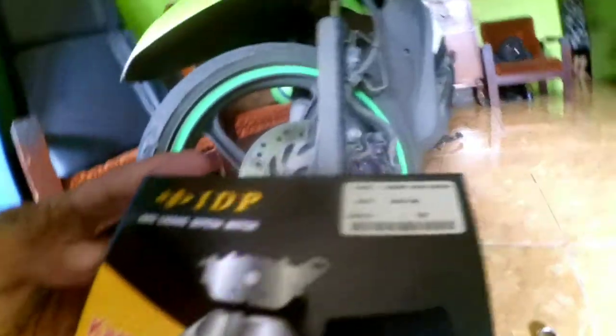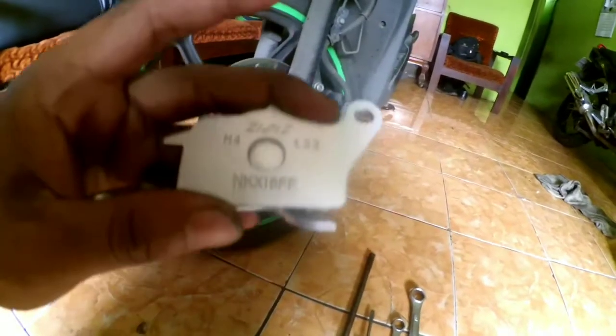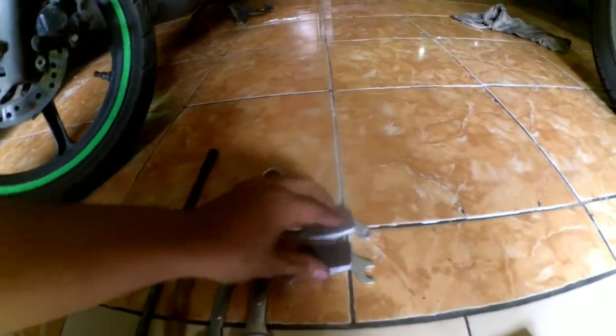Untuk kampasnya, saya pakai yang biasa ya guys, sama dengan Vario CBS. Ini mereknya harganya murah, Rp20.000. Kalau yang asli sekitar Rp50.000-an.